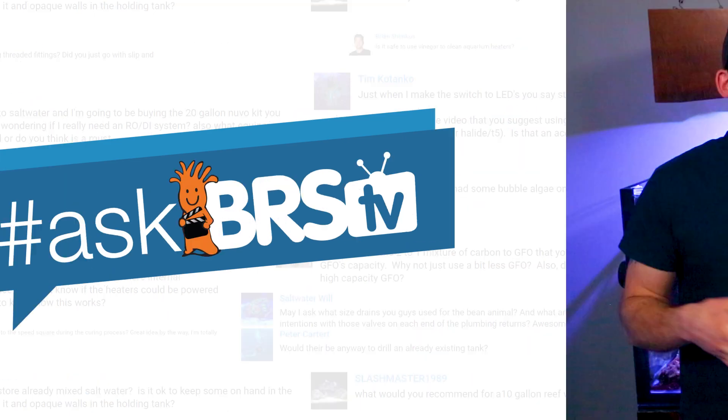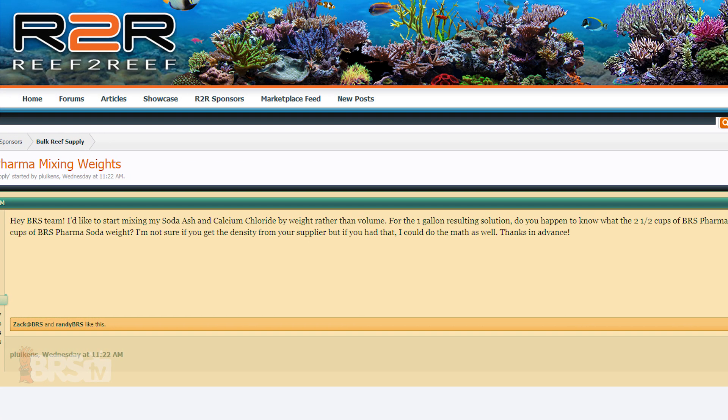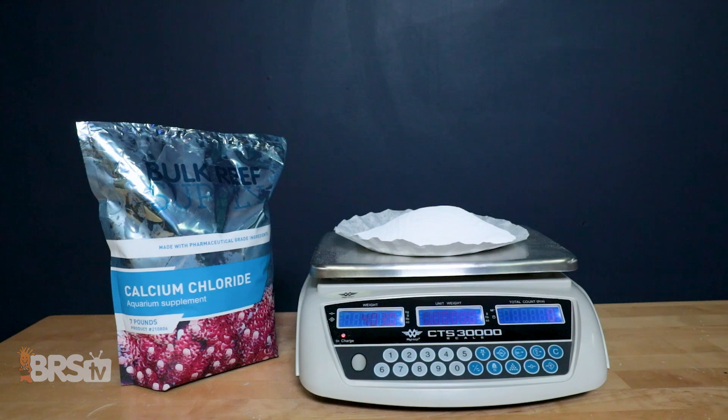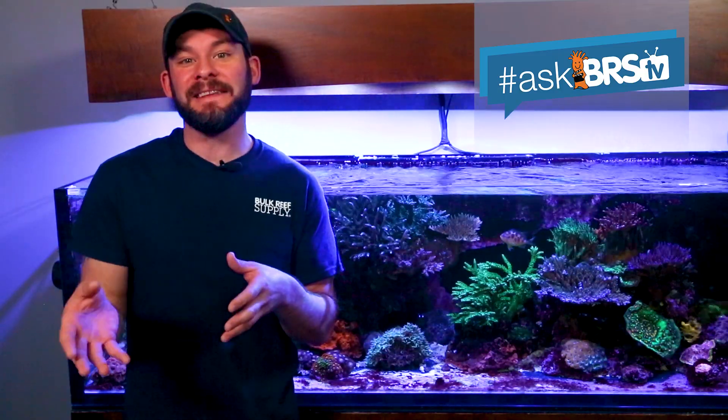Today on AskBRSTV we answer: how do I mix BRS Pharma two-part solutions by weight? Randy here to answer an AskBRSTV question from the large reefing community over on Reef2Reef, where P. Lukens decided to start mixing his BRS two-part pharma additives by weight instead of household measuring cups in order to make one-gallon solutions. I grabbed a bag of each pharma additive and weighed them based on our mixing instructions, and here's what I came up with.